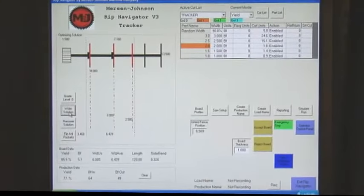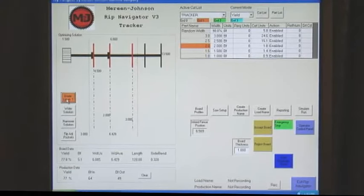The operator can monitor Rift solutions via a large display screen. The operator can choose to accept the computer-generated solution or make modifications from the operator control panel based on wane, defects, colors, or other characteristics seen within each board.